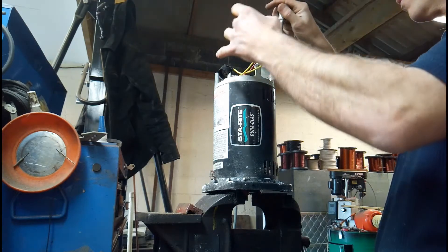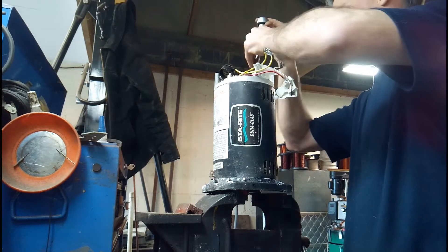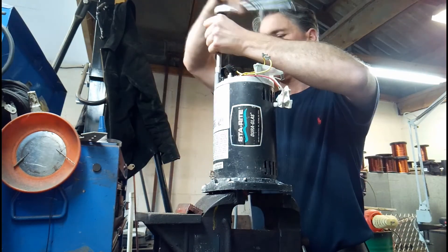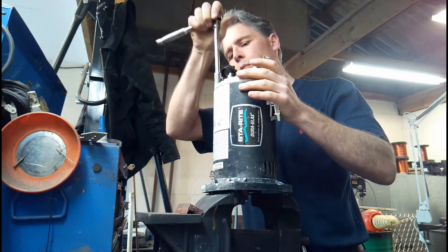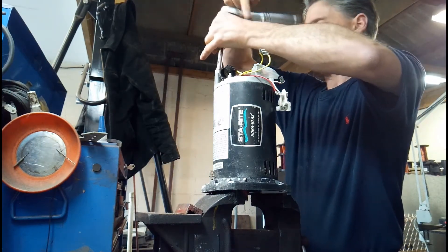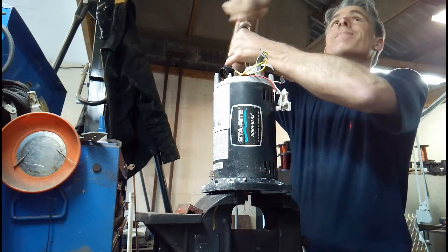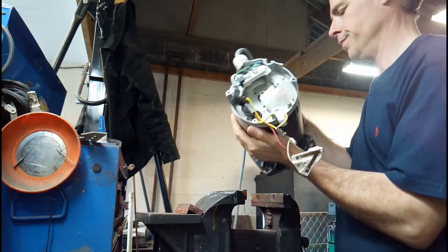Now some of these pumps the thread can corrode over time, which makes them very hard to remove. If this happens, the best thing to do is to get a small flame on the drive end or around the threads themselves and heat it up. Put pressure on the through bolts at the same time and you'll feel it move — otherwise you risk snapping them in the actual housing, and that's somewhere you do not want to go. It's worth taking your time to take them out properly.